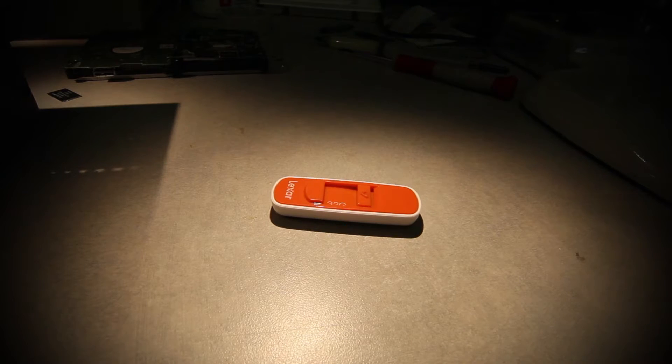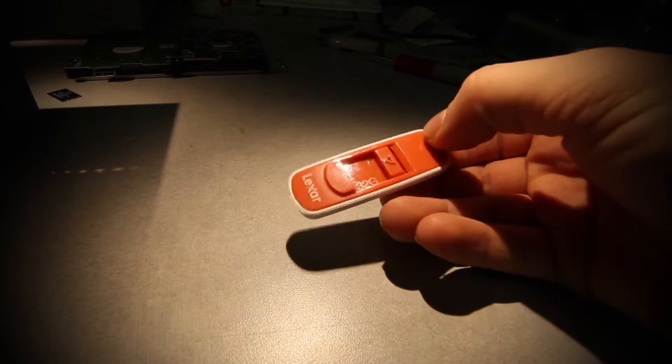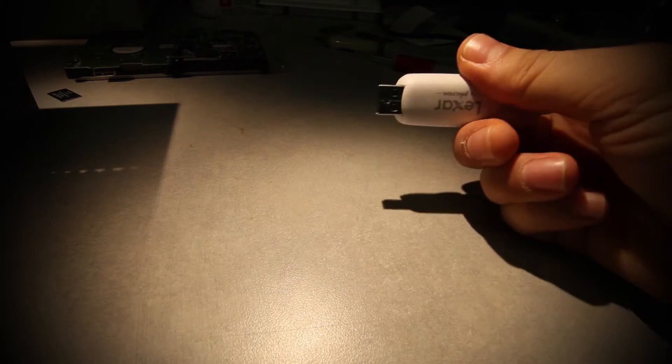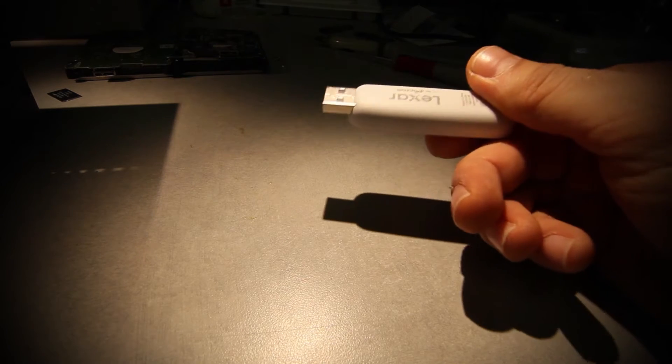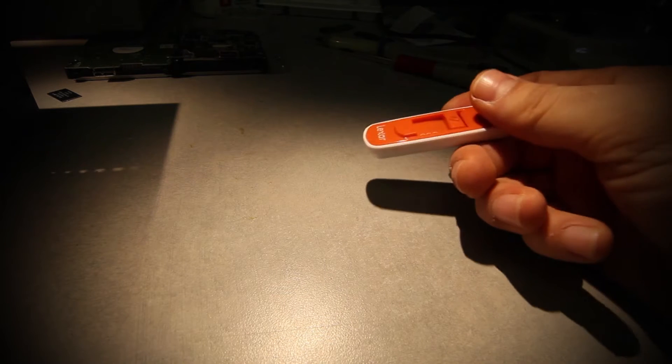Today I will show you how to recover data from this Lexar flash drive that is not being recognized when it's plugged in. A toddler pushed up against this flash drive when it was plugged into the laptop, and as soon as that happened the unit stopped working.